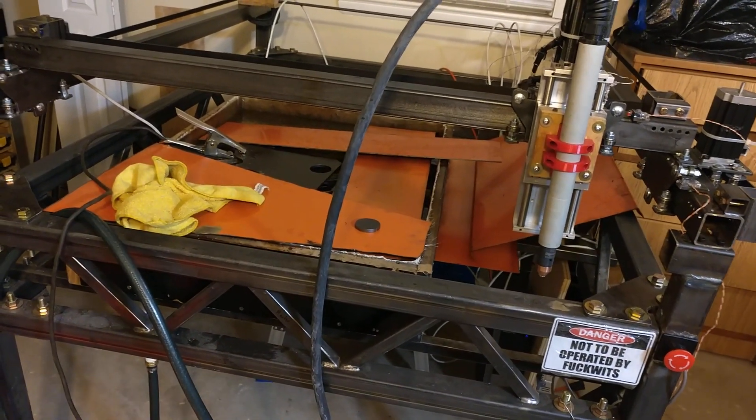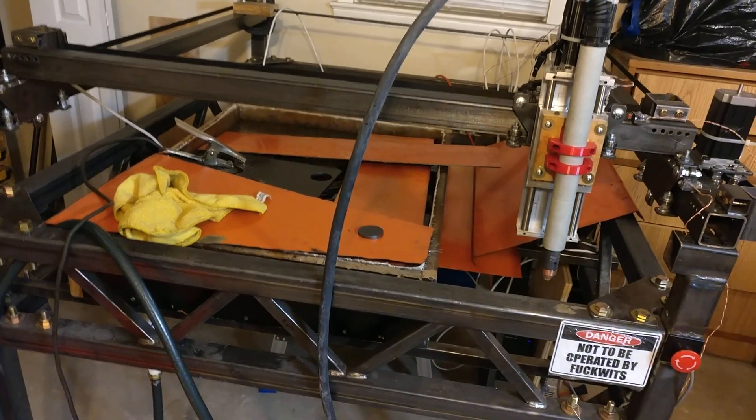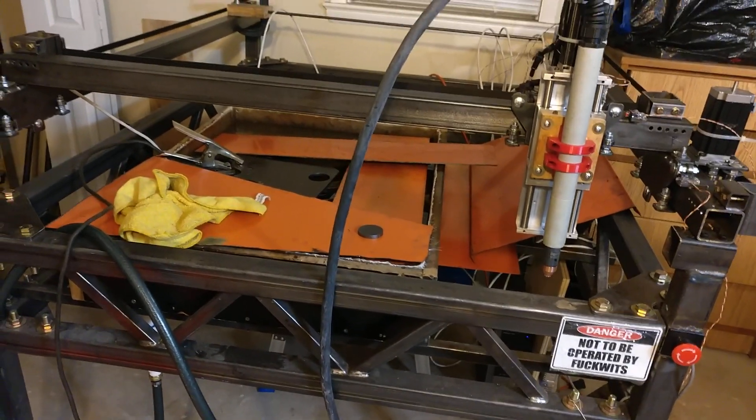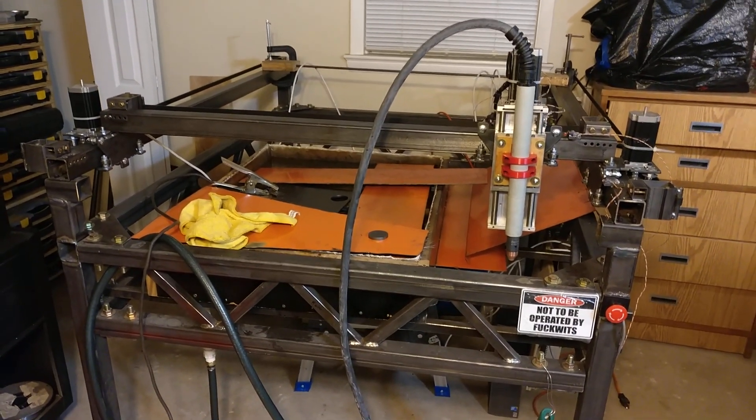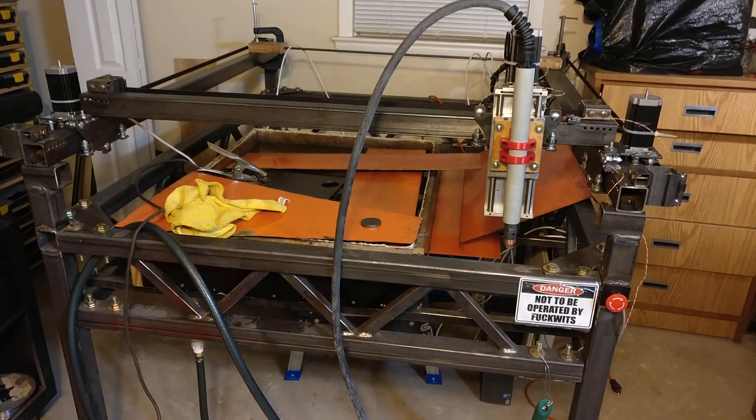I'll shoot some other videos on the things I've added to it lately to improve it, and the things I have left to go. But for the time being, I present for your viewing pleasure: baby's first cut.